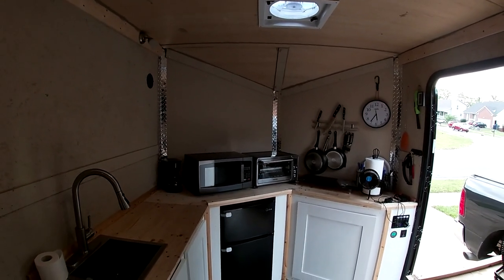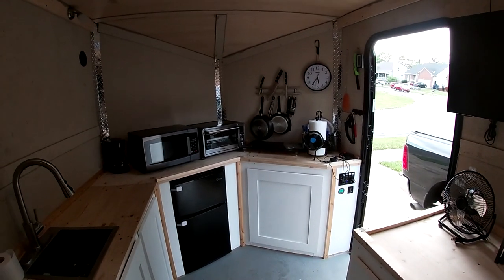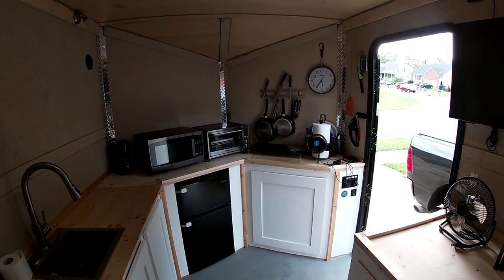Thanks for looking, and I hope you enjoyed this. If you've got any questions, shoot some comments down below and I'll try to answer them. This is my toy hauler — have a good one.